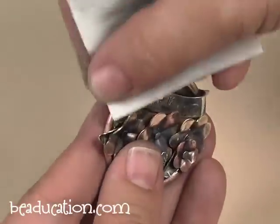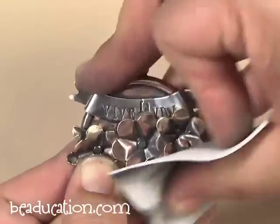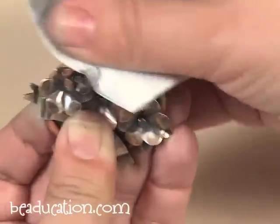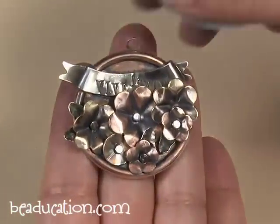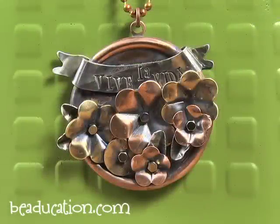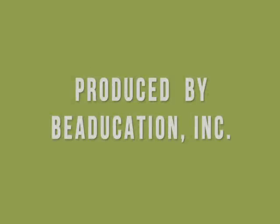You can go back around and hit any spots that you want to, like the bottom of the pendant right on the edge — I think that would look nice and shiny. But that is it. Add your jump ring and put it on a chain and you are finished!